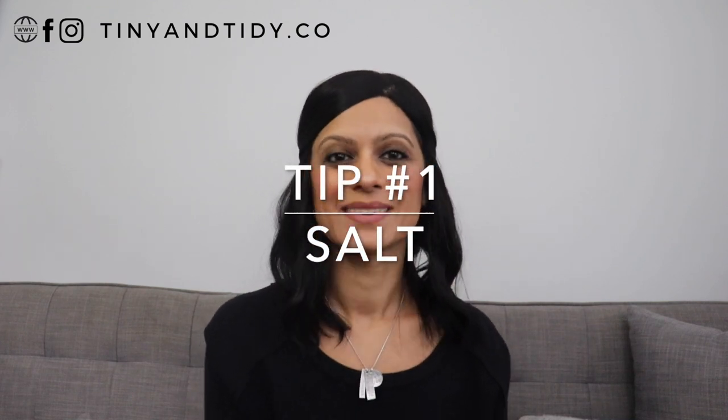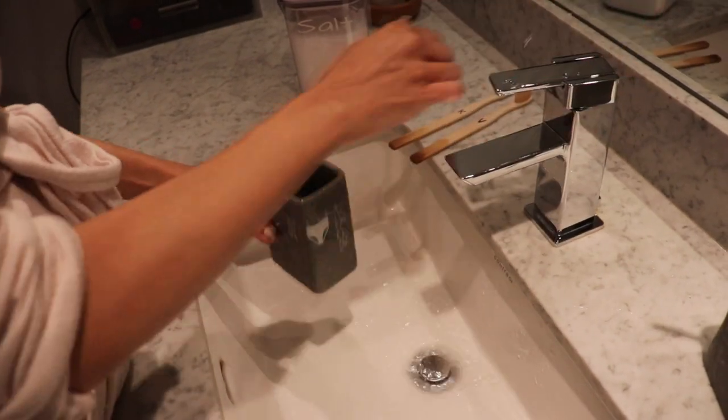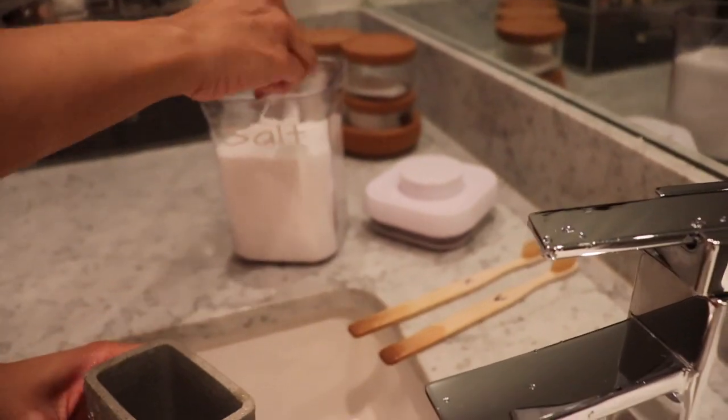Tip number one: salt. Salt isn't only meant to be used in the kitchen — bring some over to your bathroom. Now if you follow me over on Instagram or Facebook, you might have seen me share this tip in my stories. If you're not following me, make sure you do because that's where I share very useful tips and tricks every single day. Back to the salt: what you want to do is clean your toothbrush holder and then simply add a bit of salt to the container.